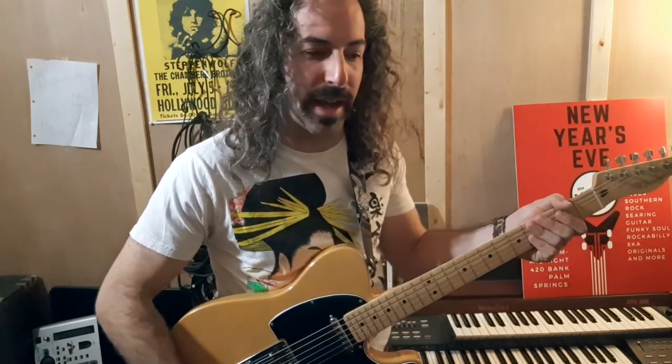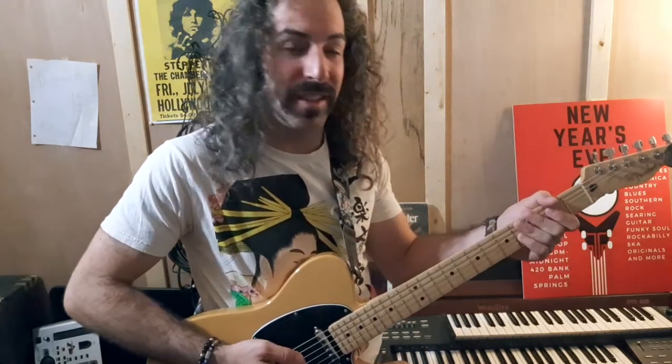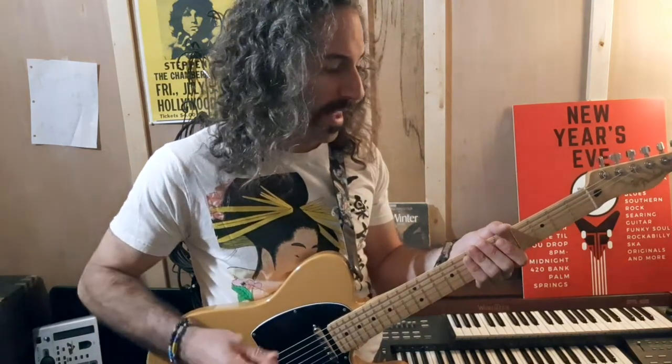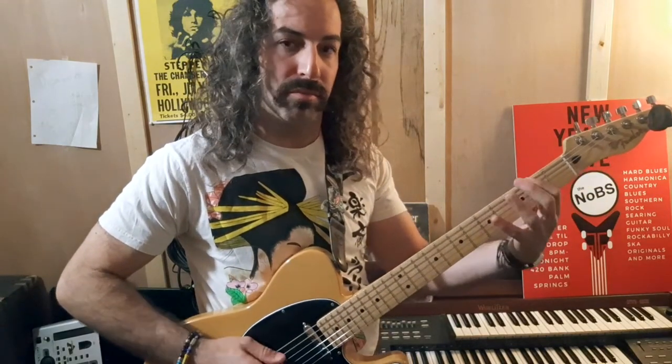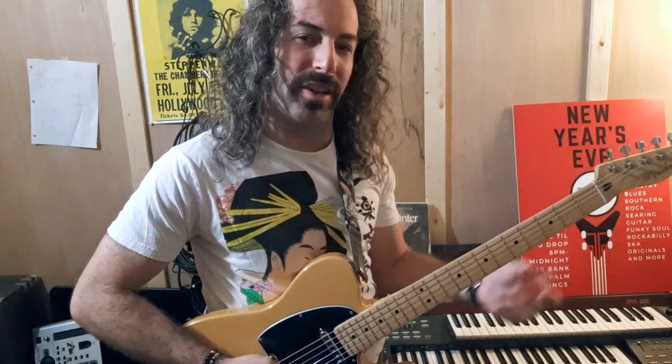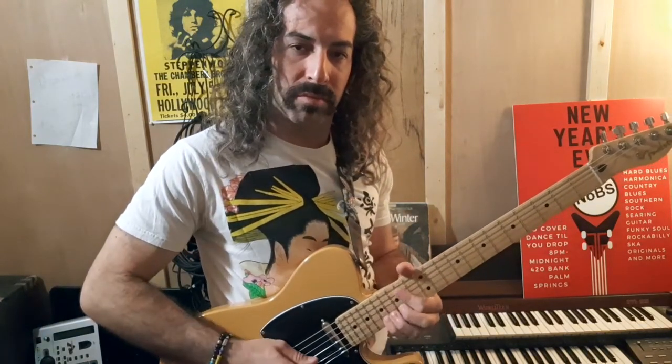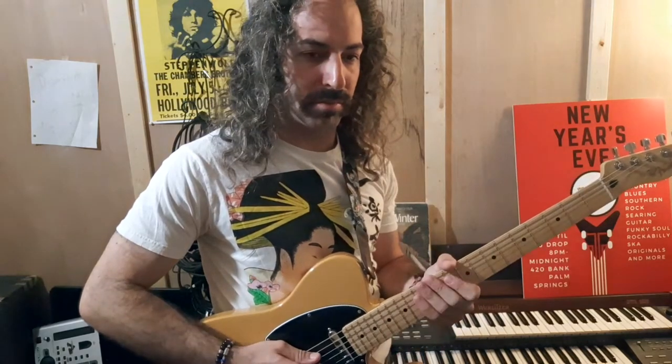If I go back to the bridge pickup, I could also roll off the tone knob a little bit. You can hear some of the hum disappear now. With the heavy metal pedal all bore out, it doesn't really feel like you're taking that much tone away. That's doing a better job already. We could also go to the middle pickup selection again and roll off the tone until we're satisfied. Getting a little harder for those harmonics — but we're definitely getting there.